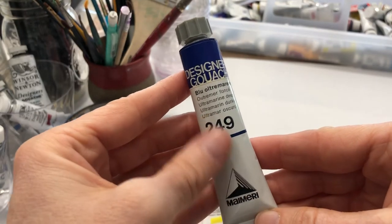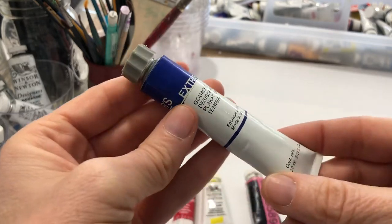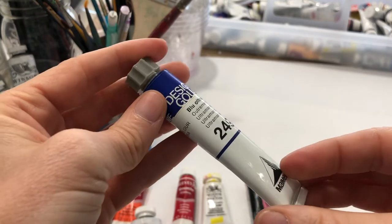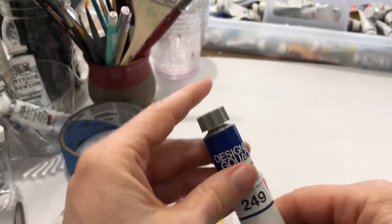This is my Maimeri Italian gouache, and it has the name of the paint in several languages, but there is no pigment designation on here. I'm sure the number 249 means something, so if you want to find out more about this paint, you can go ahead and look that up — the internet is our friend.